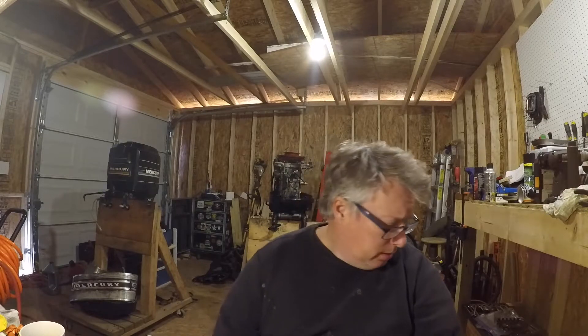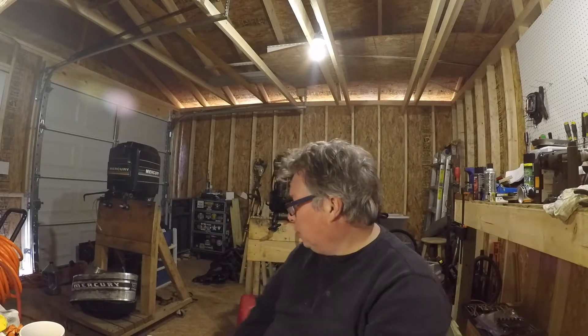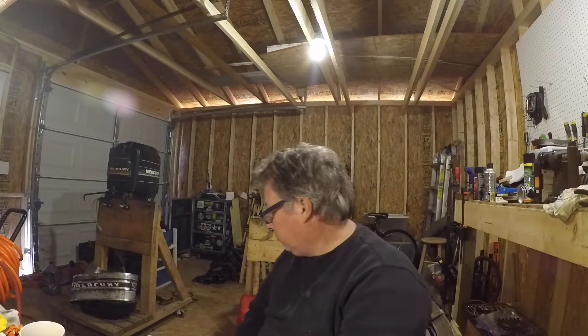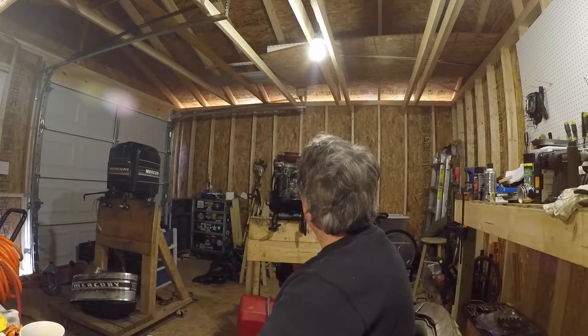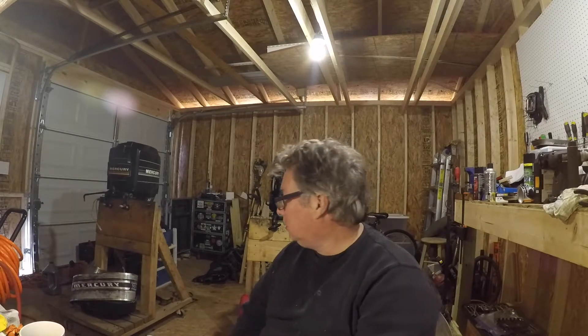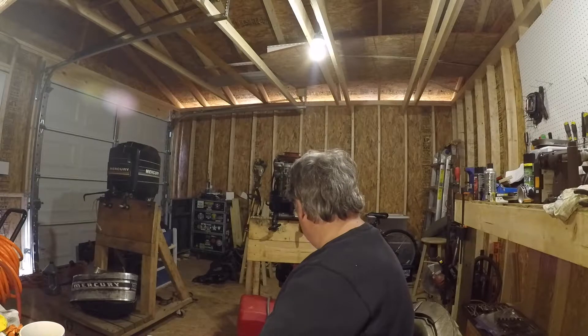We're kind of getting into winter. I've got the heater going out here — I've got a little turkey fryer, just fired it up to try to warm up the garage. You can see my breath, so yeah it's pretty chilly out here.